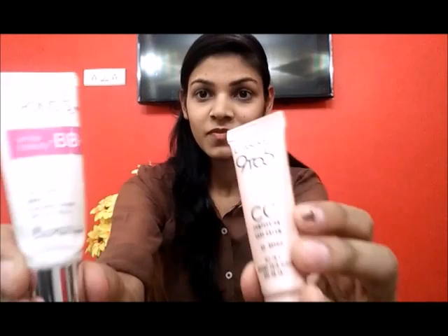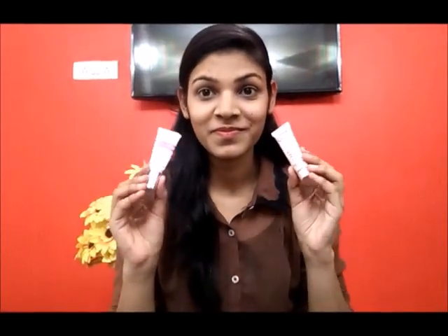After that, we will apply BB cream or CC cream. You can use it on your face. I am applying CC cream on my face. You have to dot-dot and apply it on your face. After that, blend it on your face.